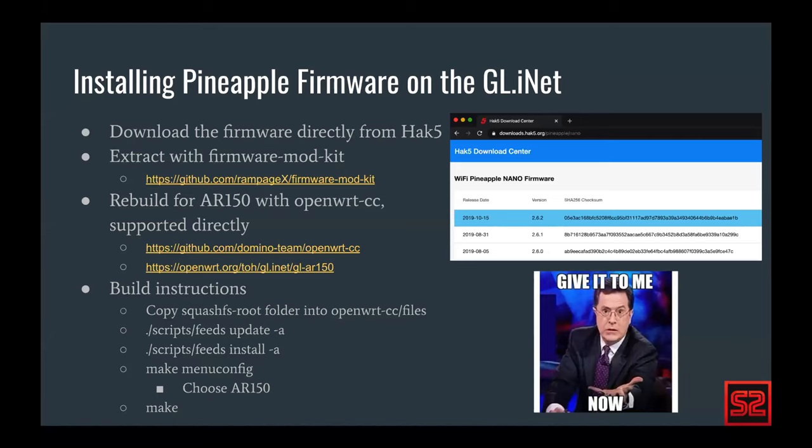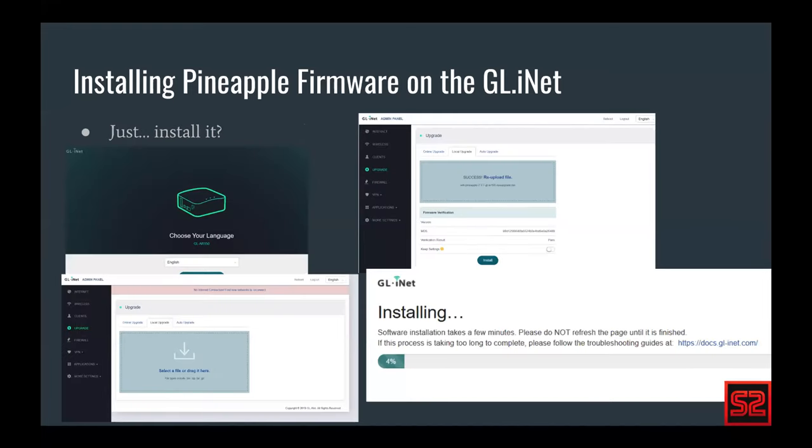There are a few software quirks especially in later versions where you have to make sure it's all PHP. It's relatively straightforward and there's a lot of documentation online. Feel free to Google around or reach out with questions. Once we build it — it's running OpenWrt — we can go to Glynet's administration panel, drag our built firmware onto their installer, and flash it on. Which is just a researcher's dream — very easy to research with this device.